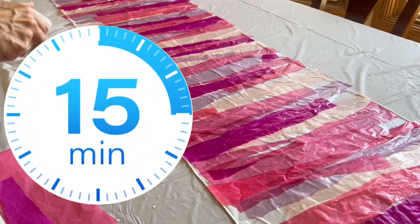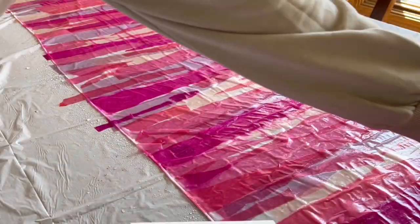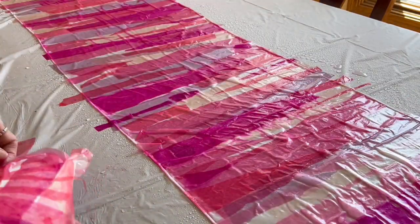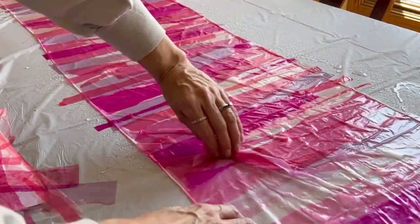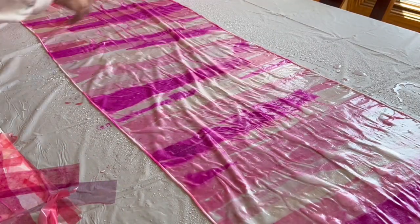Then you want to make sure that you let that set for 15 minutes before you start pulling them off. I'm putting them onto a piece of watercolor paper to try and get the remainder of ink out of there. And then I am going to just swipe them off with my hands — it's a lot easier that way. I know I've got them all off and they won't just fall off.